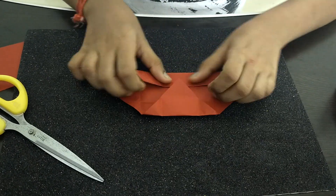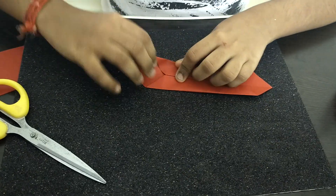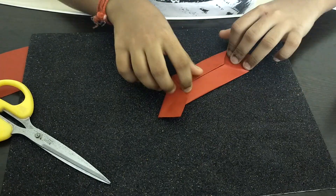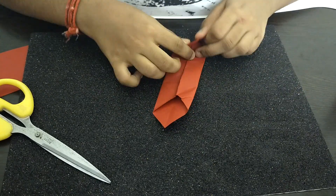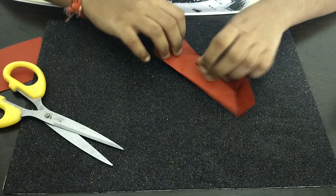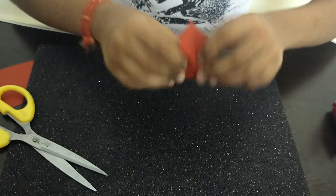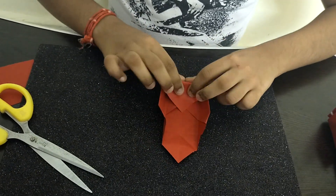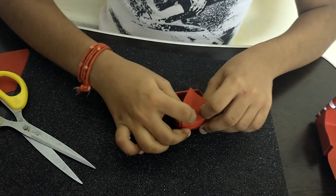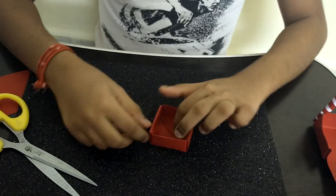Now I'm going to be opening any two opposite sides, and folding both sides of the paper to the middle line. The next step is taking the bottom part of the paper and folding it to the top on both sides, and doing it on the opposite side too. This is not compulsory but if you do this it will turn out really good and the foldings will be perfect. Now I'm going to be pushing these two parts inside, and then folding in the bottom part, pushing from both sides, and repeating the same step on the opposite side.